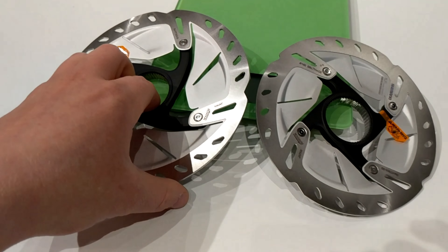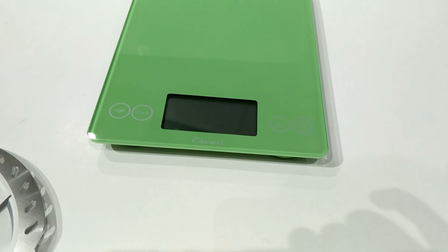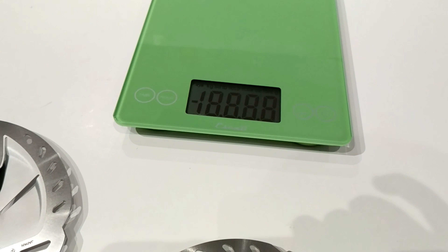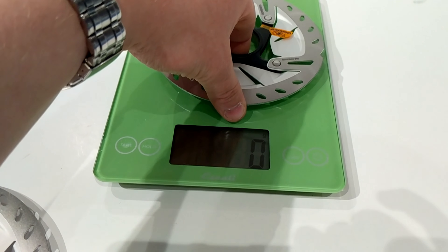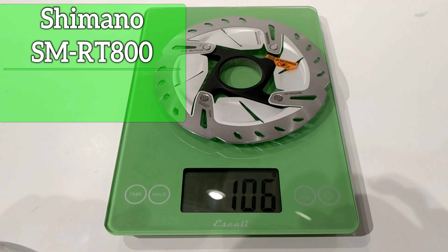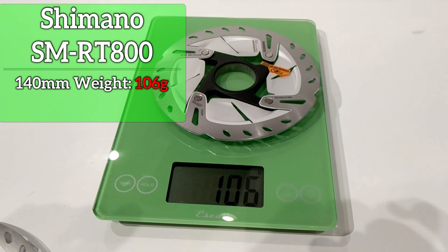Let's go ahead and place them on the scale and see exactly what these weigh. We'll start with our 140 millimeter version, and you'll see that that rotor weighs in at only 106 grams.